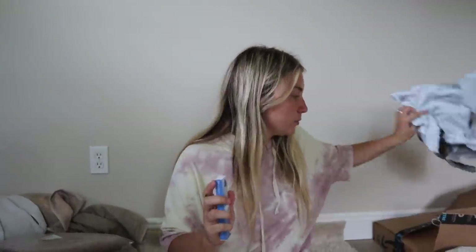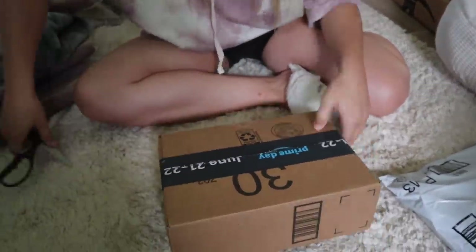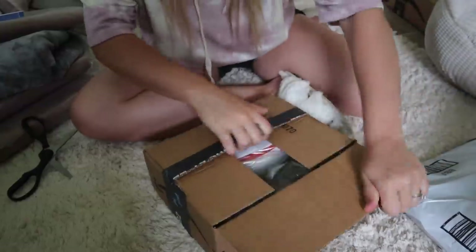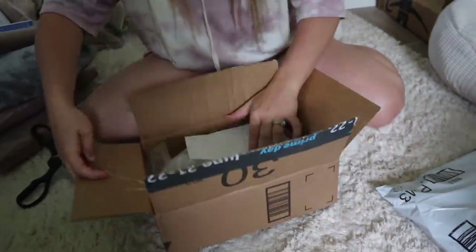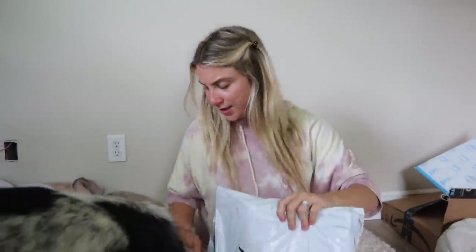I bought two thermometers because we have been taking her temps, and if we need to take any temps on puppies or anything like that, thermometers are good to have. And this is a bioenzymatic pet stain odor eliminator — I didn't even know this was on the wish list, but that's great.